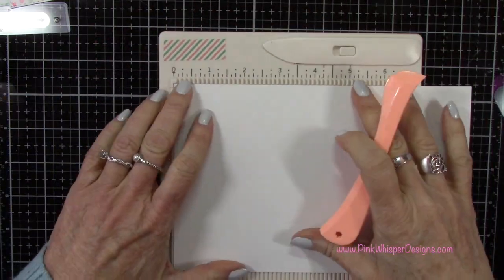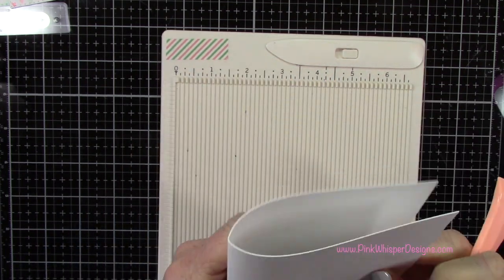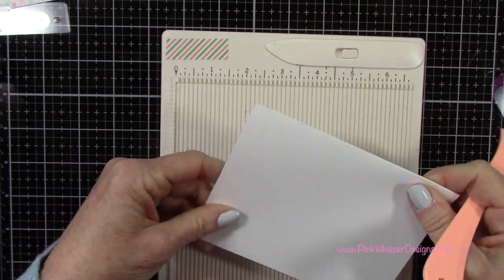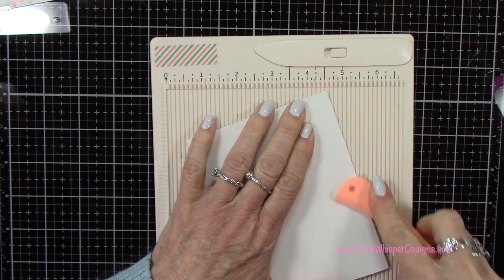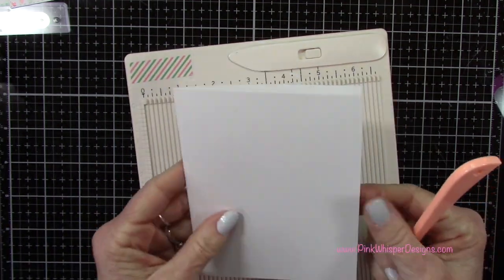Let's create the card base. I'm going to create an A2 size card. This piece of paper measures eight and a half by five and a half, and we'll score it at four and a quarter.